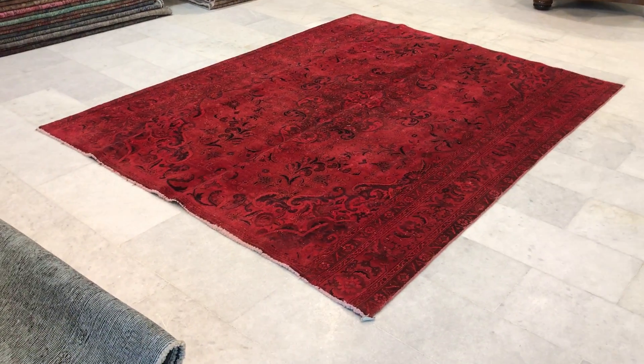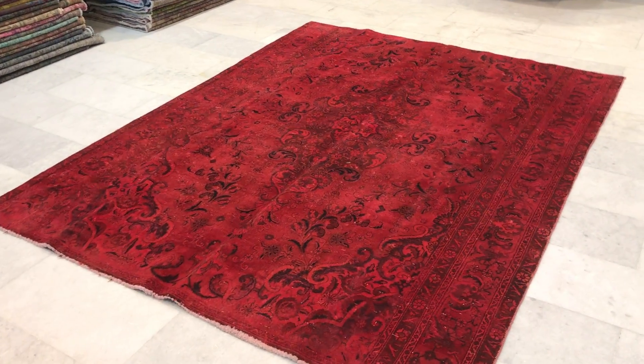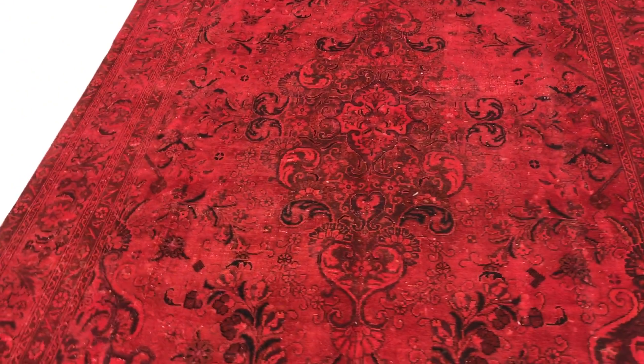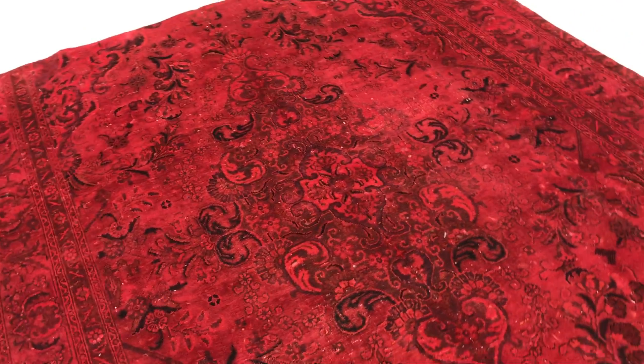Vintage Carpet 104-72. It's a Persian handmade vintage carpet. This carpet has a true red color tone to it with a beautiful medallion design — a very happy, shiny red.